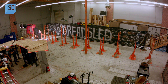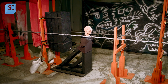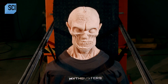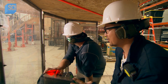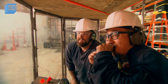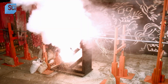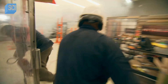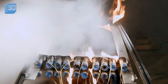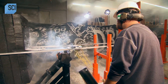One turns the key, the other flips the switch. Rocket blade test with a very nervous zombie: three, two, one. The test fires — it's spectacular, requiring a fire extinguisher.